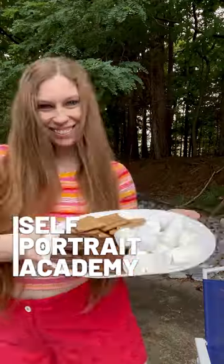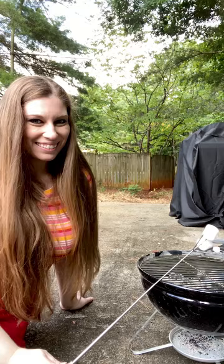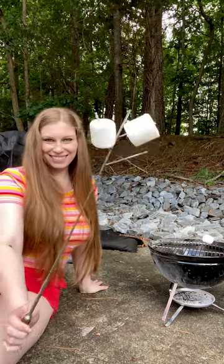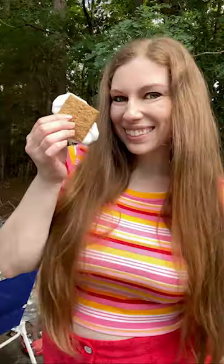Summer photoshoot idea: grab some marshmallows and graham crackers and head outside to make s'mores. Make sure to get shots of you toasting the marshmallows, putting together your treats, showing it off, and taking a big bite.